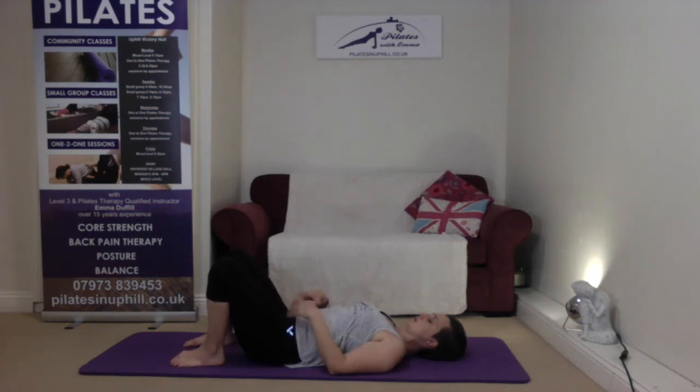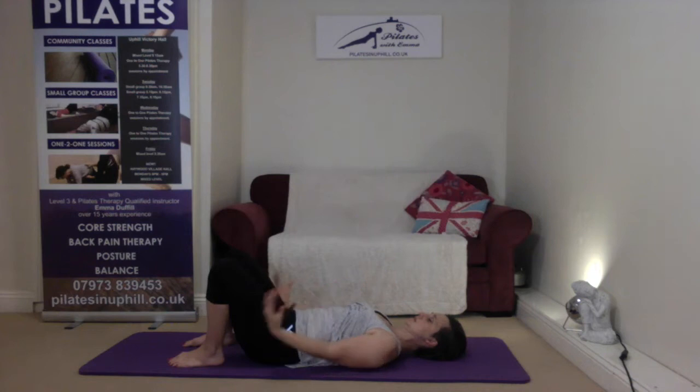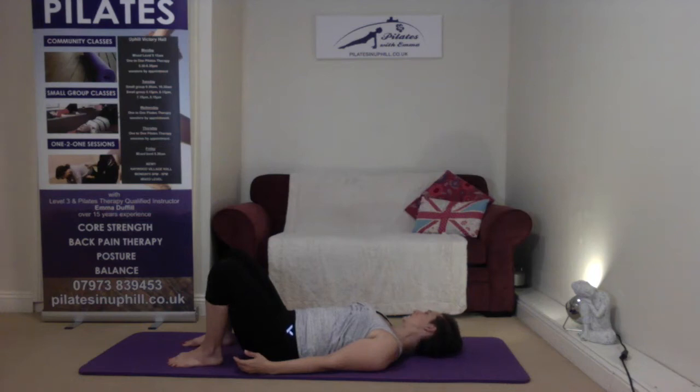Then we'll find that place where those two hip bones are nice and level with one another. We can let the lower back just press into the floor, and we can exaggerate the curve in the lower back. We'll find that place where it feels as though hip bone and pubic bone are level with one another, and we'll let the ribcage release down into the floor. We'll let the arms rest down by our sides from there, and then just roll the head from side to side. As we bring the head into the center, we'll tuck the chin in slightly.